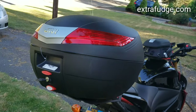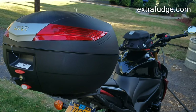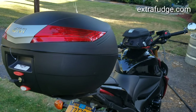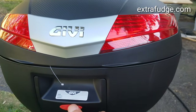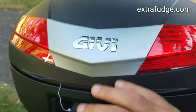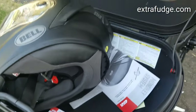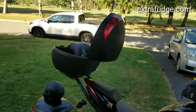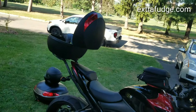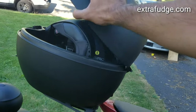In any case, this is the GIVI V40. Just so you know, it will hold one full-size helmet and a little more beyond that. Let me show you again — this is the space it has. Here's how it looks when open, and closed.